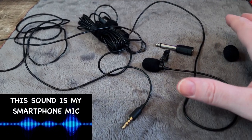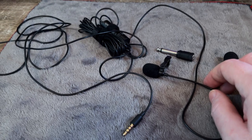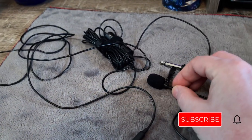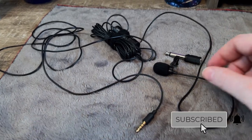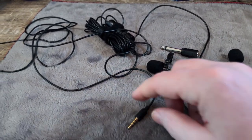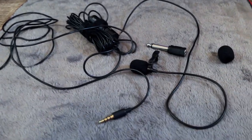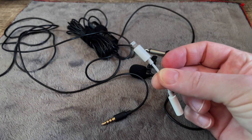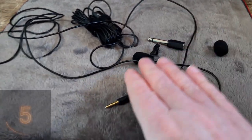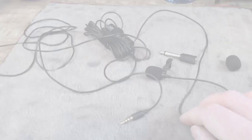Before we get started, I'm recording this video using the standard microphone on my smartphone. What I'm going to do is hook this lapel mic up to my smartphone so you can hear the difference. Now, this is the standard jack that this uses, and I have a little extender to make it compatible. You have to make sure that it is compatible with your smartphone. So let's go ahead and get started.